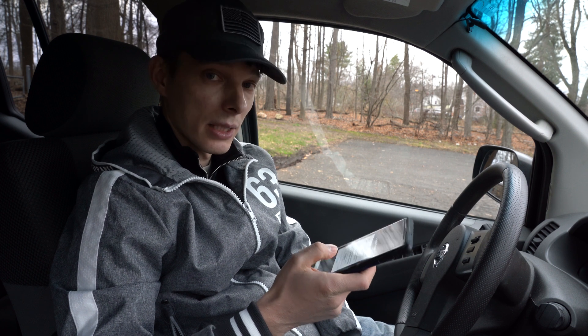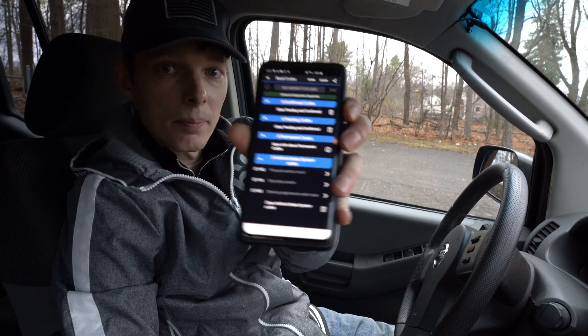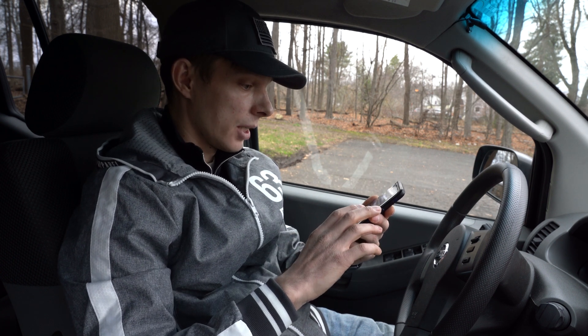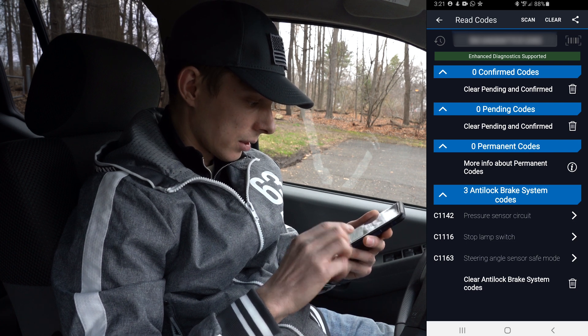We're at 96% — okay, it found three codes. The truck has 150,000 miles. It found all three codes and they are for the anti-braking system. There's a pressure sensor circuit code as well.